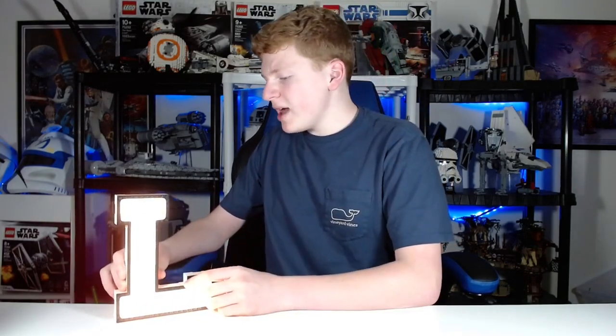So here is the L. Obviously I have taken the L — I thought that would be pretty funny. Here is me symbolically giving you all the L. Anyway, it's a really interesting product. First off, it is made entirely out of LEGO bricks, other than the lights and the paper material covering it, and that's a really neat and unique thing.